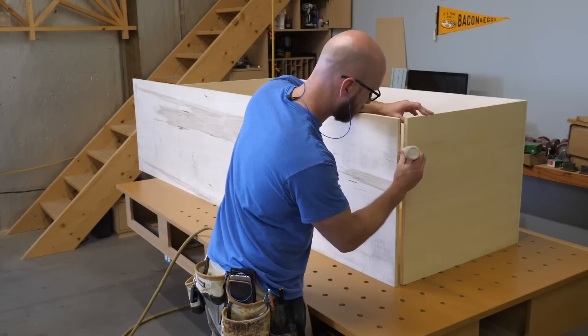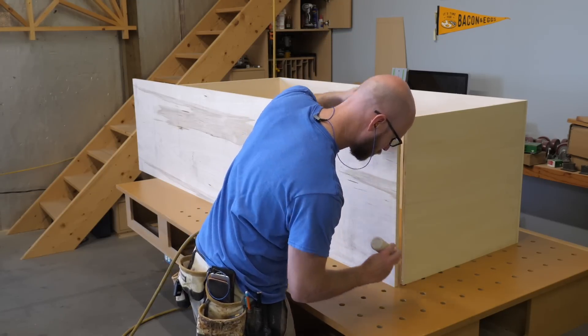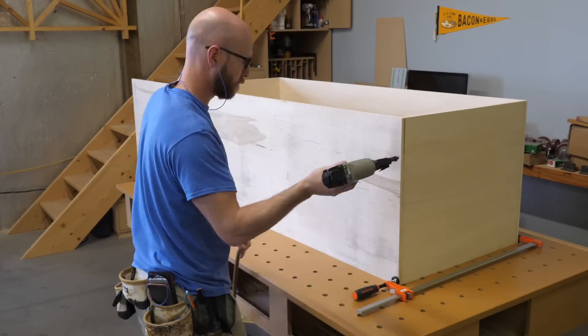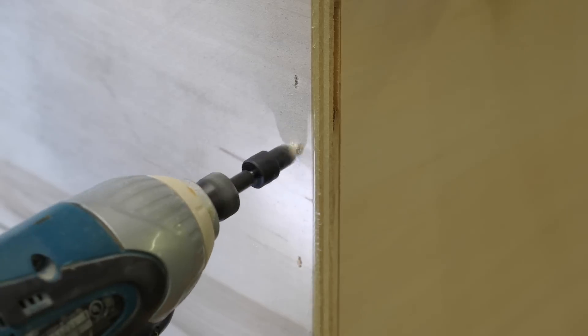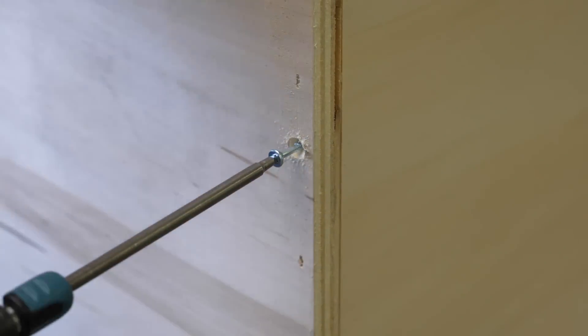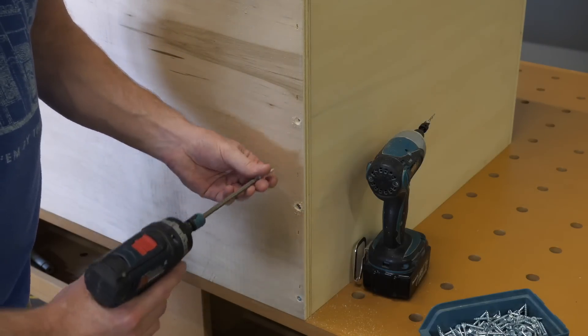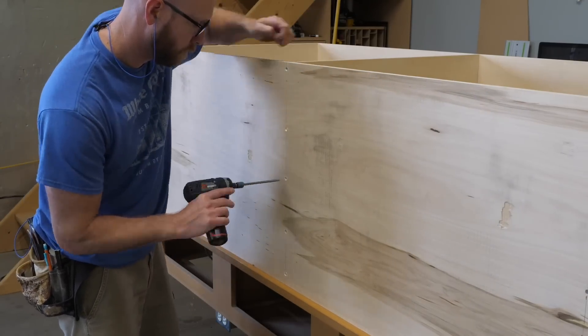I called up my local plywood dealer and asked if they had anything they wanted to get rid of. I was told they had 9 sheets of 18mm rotary cut poplar ply that someone had backed into with a forklift, therefore it could be sold for an attractive price. As it turns out the damage wasn't too bad — it was only one corner which I could easily cut around. The real problem was how badly warped it was. Not the end of the world, but it makes cutting and assembly slower and a much bigger headache.